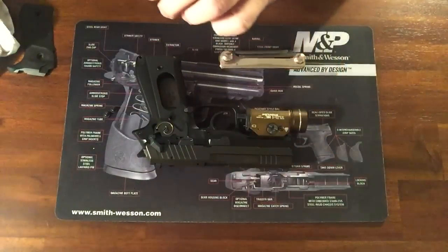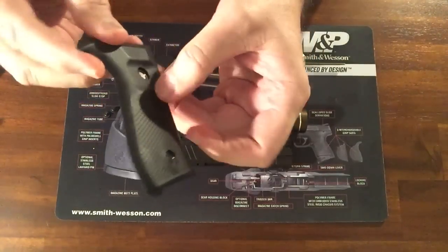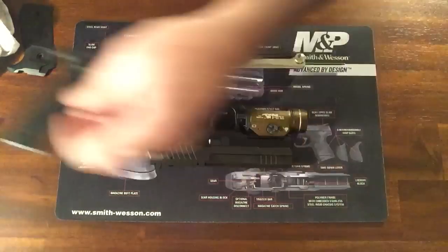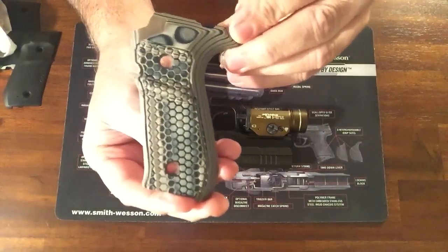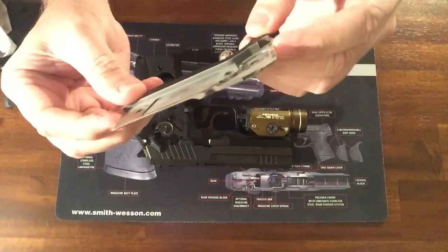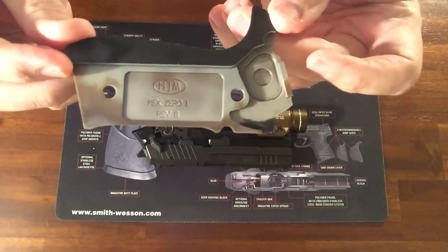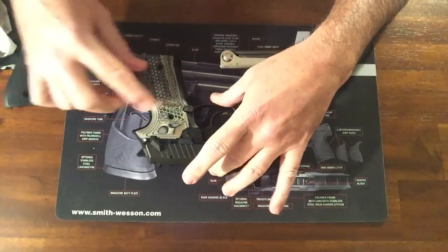And I want to show you what the old one looks like. So here's the old one — just your basic plastic. Nothing special. And we'll get that one out of the way. Here's your new one, if you want it up close. And then it says Rec-01 HTM, and on the other one it says Hogue.